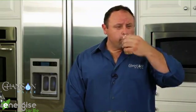Wait until you taste this tea. It tastes like any boiled tea — it's full-bodied, full-flavored. It's just phenomenal.